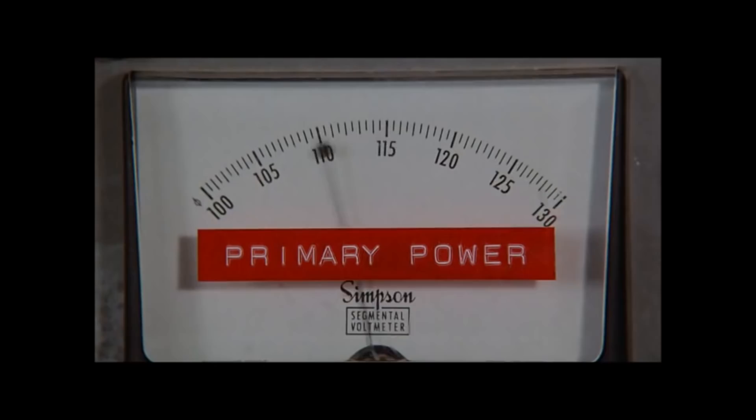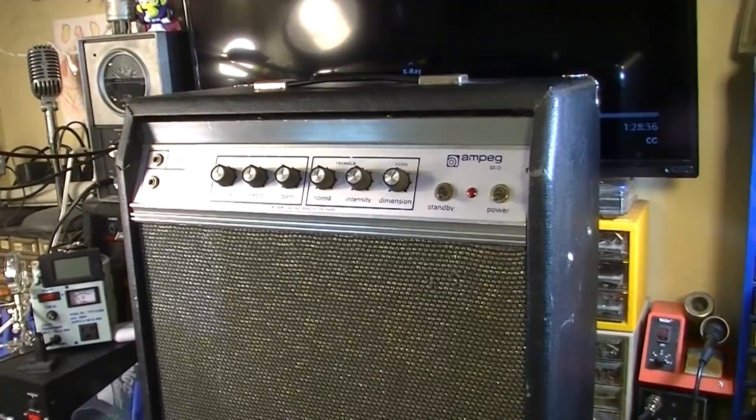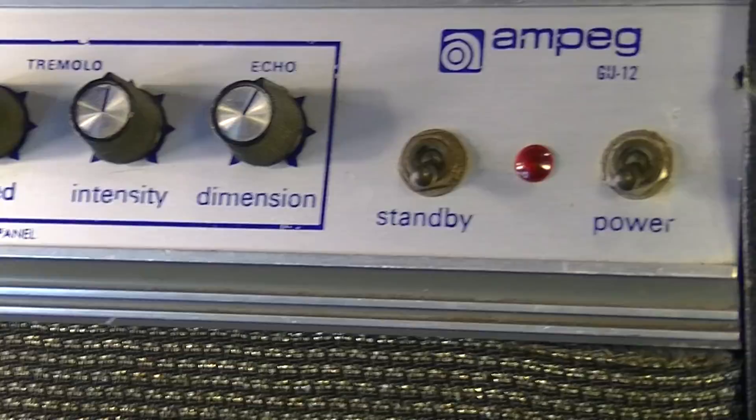Hello everybody, Brad the Gitologist here. In today's video we have what I believe to be a 1972 Ampeg GU-12. This thing was brought to me to be overhauled. 12-inch speaker, as you would imagine from the GU-12 model number. It has a tremolo, one channel with treble and bass controls. The tremolo has speed and intensity, and there's a reverb which they call an echo, with a dimension control. It also has a normal and a bright input.